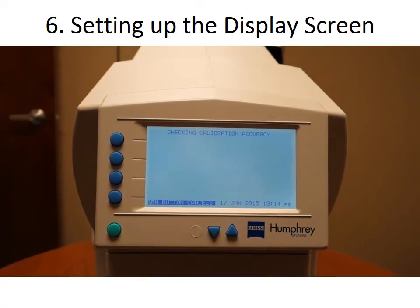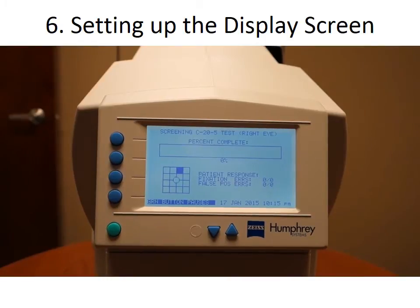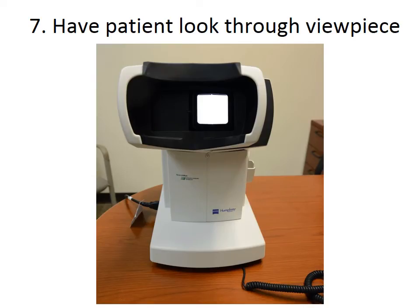Next, the test will begin. Instruct your patient to look through the eyepiece with their glasses on if required during the test. Ask the patient to fixate only on the black square in the center of the screen. They should click the responder button whenever they see flickering black and white lines. Remind them that it's very important to fixate on the black square and not look elsewhere. The test should take less than a minute per eye. Repeat for the left eye, making sure to slide the view piece over so that it's now on your left.